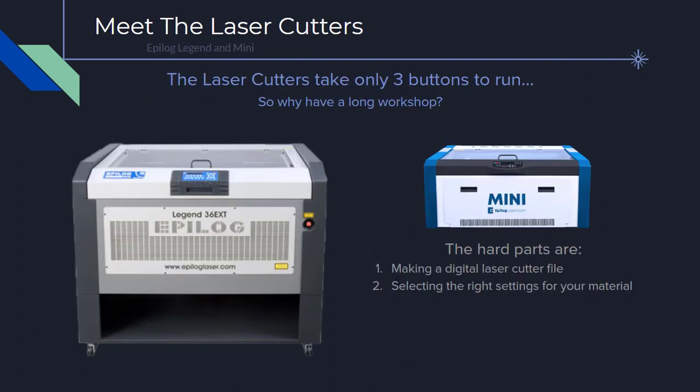We have four laser cutters in the ITLL that are student run, and the operation is very similar for all. In our next section, we'll take a look at each of the components on the mini laser cutter. We'll also practice making a digital laser cutter file, learn which materials should and should not be used, and how to adjust the settings based on your material.